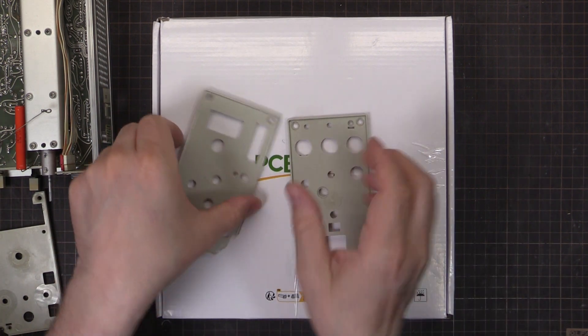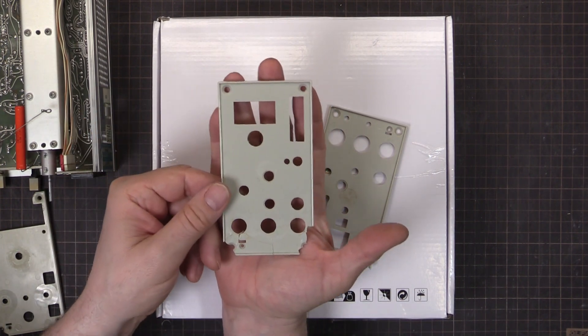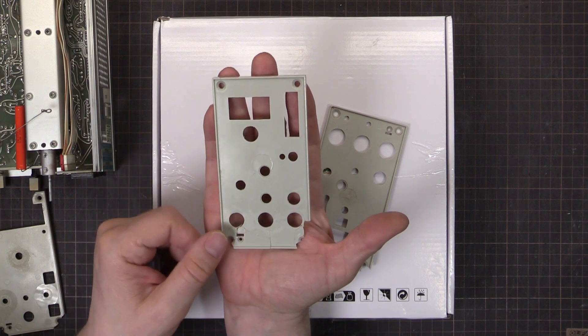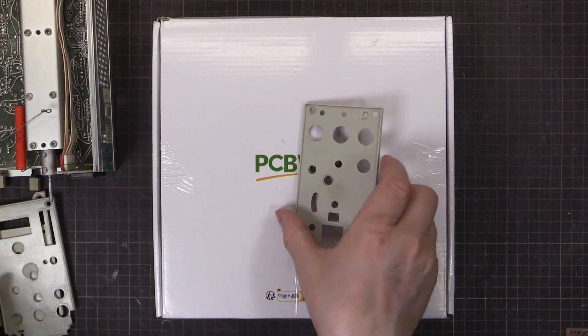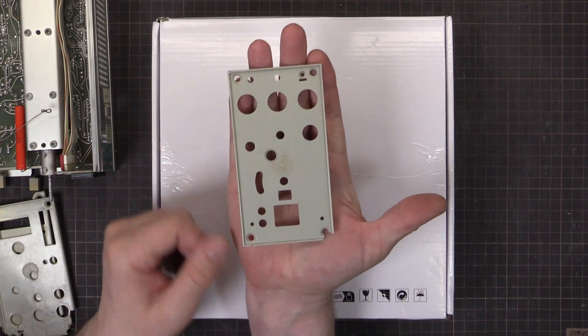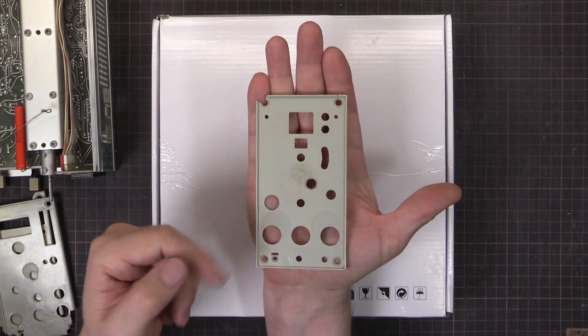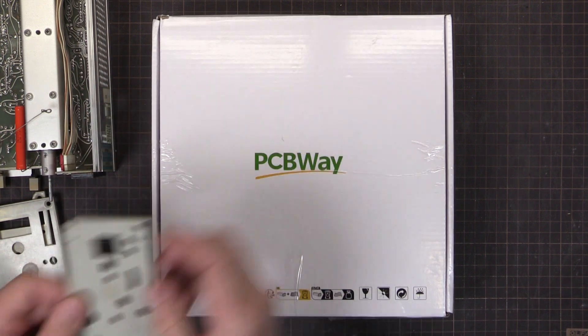I've also got two more which are looking no good. Around the bottom, that's from a SG504 leveled sinewave generator - definitely worth fixing. It goes up to over a gigahertz, it's fantastic for calibrating scopes. And a PG506 where the top's all broken - another one that's really good for calibrating scopes, so definitely worth fixing.